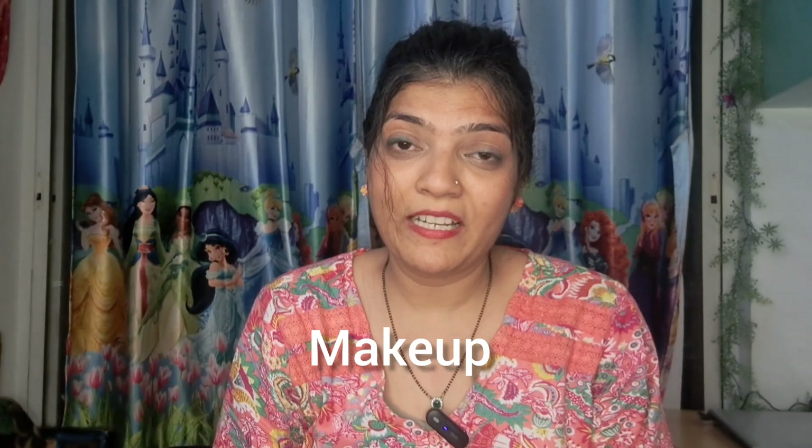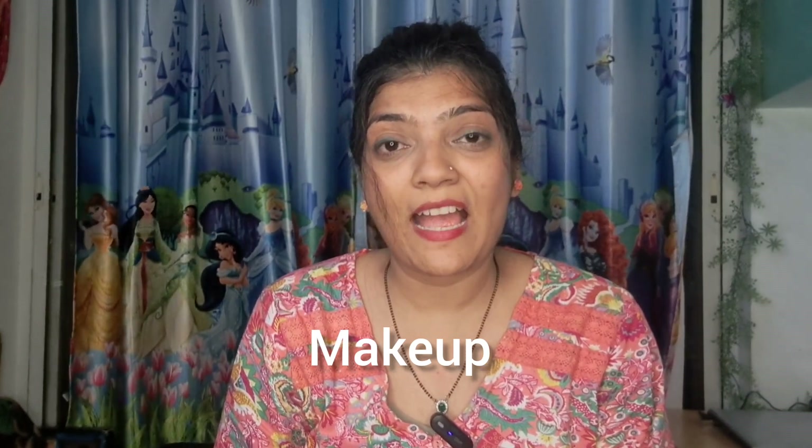Hello guys, welcome back to my channel Studio in the Makeover Cafe. I am Nivadita, welcome to my channel, where I have beauty related, hair related, makeup related tutorials, tips, and hacks in all of my videos.